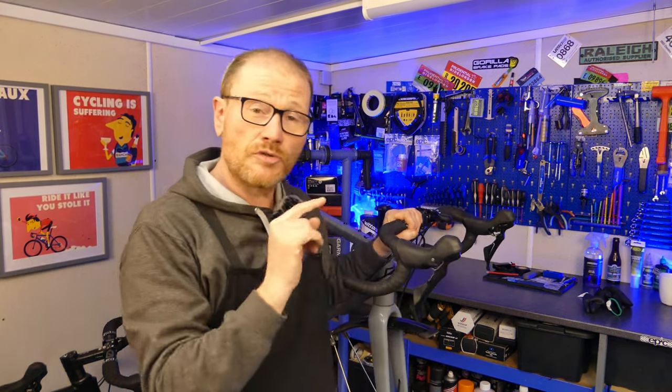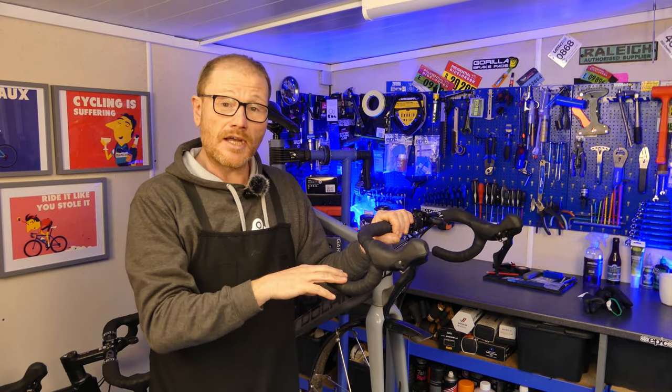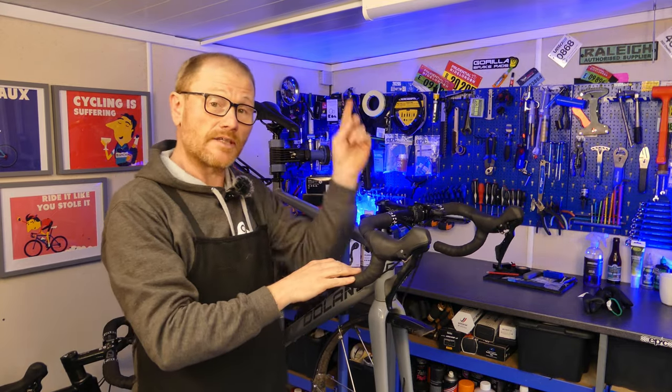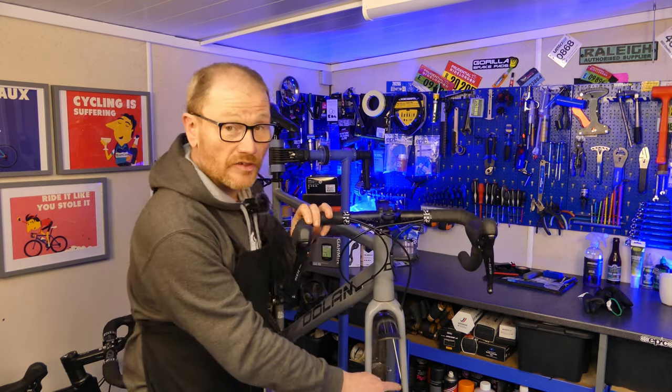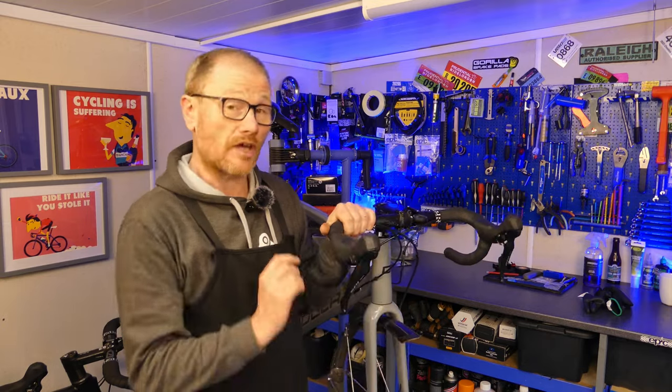For the purposes of this video I'm going to do it at the bar end so you can see how that's done. A little tip though: if you do decide to do it at the caliper end, turn the bike upside down if you're doing the front — otherwise if you undo it at the caliper end with the bike this way up, the brake fluid will just run out of the hose.